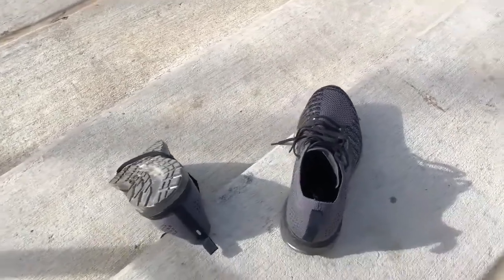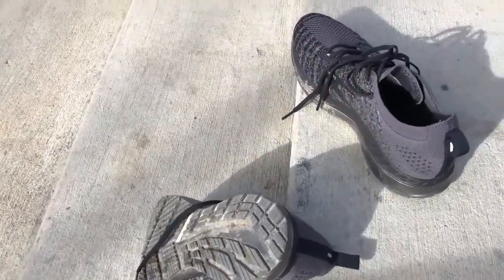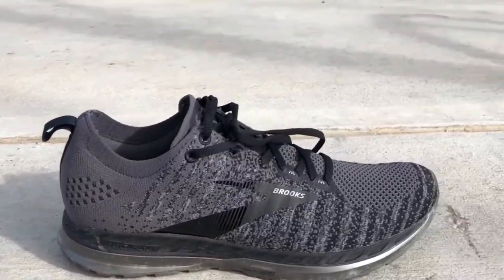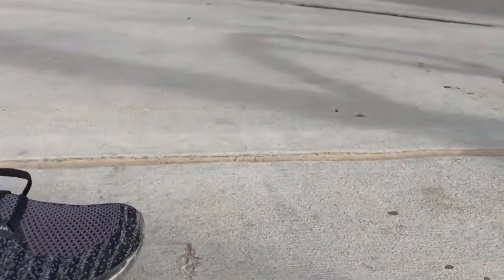I hope you enjoyed my review of the Brooks Bedlam 2. Make sure you visit RunRepeat.com for my full written review too. And if you like more info, comment below and I'll respond. Happy running!